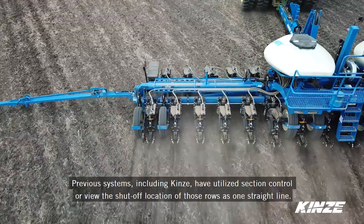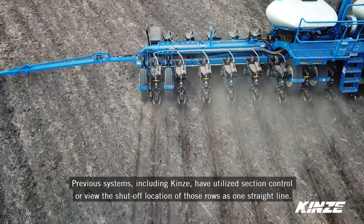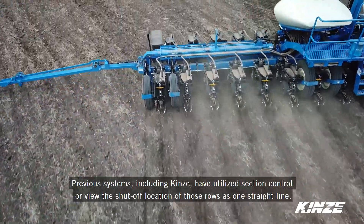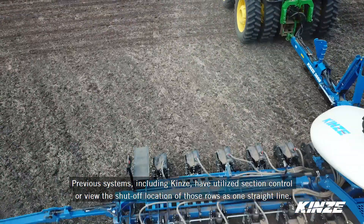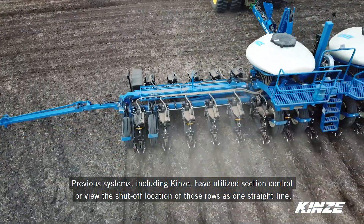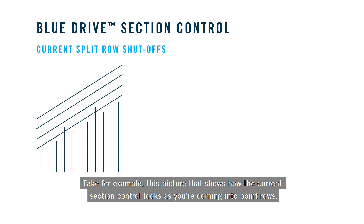Previous systems, including Kinsey, have really utilized section control or viewed the shutoff location of those rows as you come into a point row or a headland as one straight line. Take for example this first, or current, picture that shows how the current section control looks as you're coming into point rows.